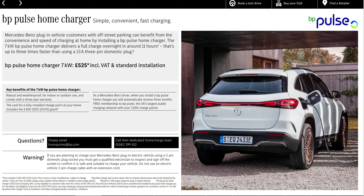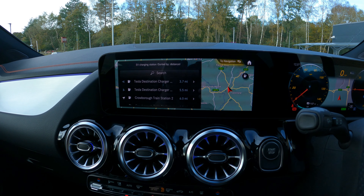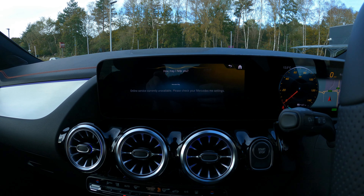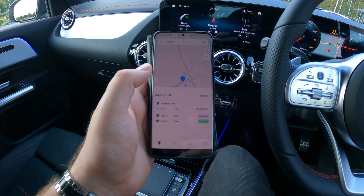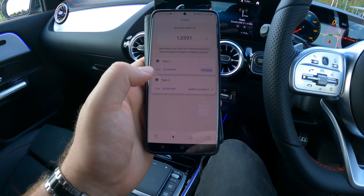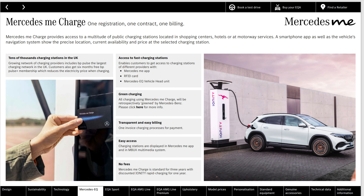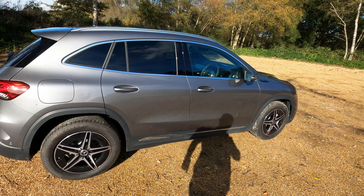Range anxiety is something I hear lots about when speaking of electric vehicles. Some might be worried about not being able to find a charging point, but the Mercedes EQA has you covered with the ability to find and navigate you to the nearest charging point. You can also use apps such as Mercedes Me or BP Pulse to make this even easier. There are now more charging points in the UK than there are petrol stations, and the infotainment system can plan long journeys with charging stops included. A Mercedes Me charge card makes payment and billing easier as you can use one card to cover pretty much everything.